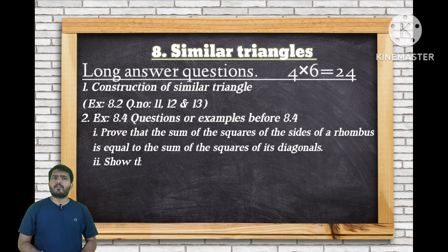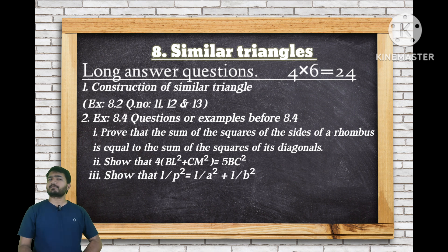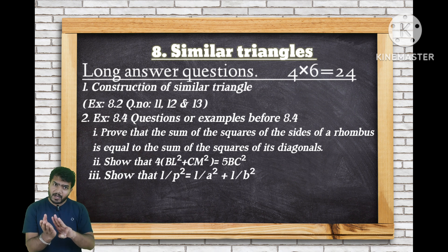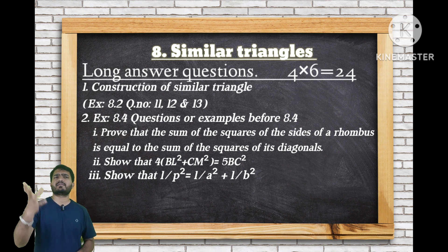Other important questions from Exercise 8.4: show that 4 BL squared plus CM squared is equal to 5 BC squared, and show that 1 over p squared equals 1 over a squared plus 1 over b squared. You can find these in your textbook under Exercise 8.4 examples.